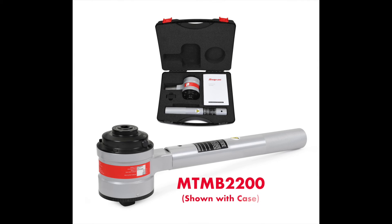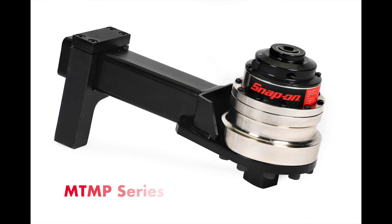A high torque multiplication, angle protractor, and the familiar reaction bar make the MTMB 2200 and MTMB 3300 perfect for general equipment maintenance and repair. The MTMB 4400 and MTMB 7000 are built for extreme duty and provide a very high torque output, making them well suited for big bolting jobs — think 2 to 3 inch bolt diameter applications.